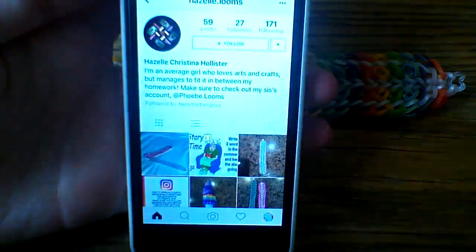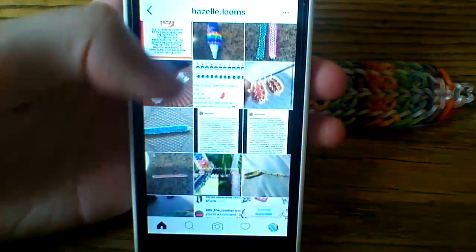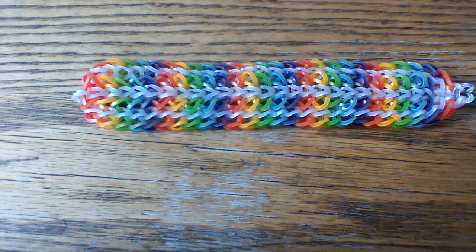Let me bring up her profile — it's hazel.looms. I'll have her name in the description box below, but for now you can check out her account, like her photos, and give her a follow for me. And we'll go ahead and get started.